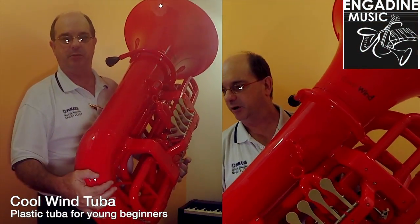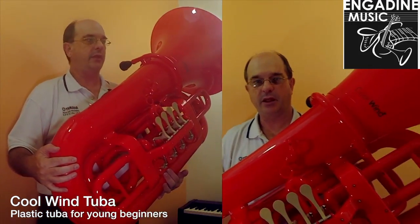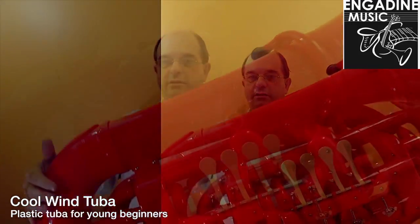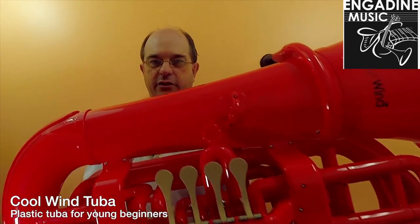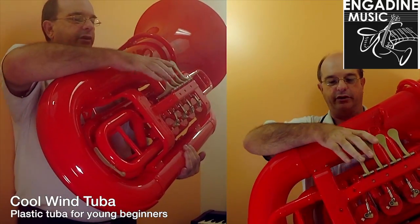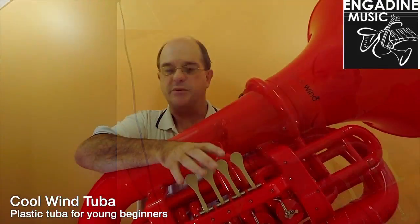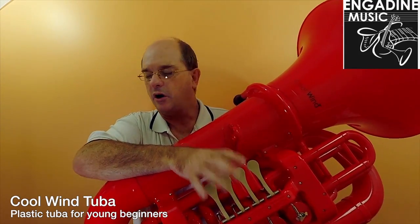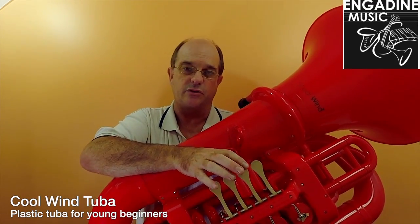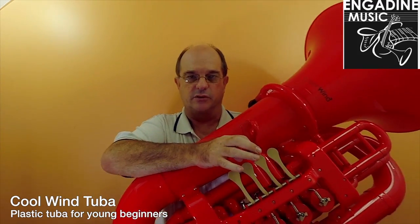Introducing the big birther of the plastic industry — the tuba. The main thing with this is weight. I wouldn't try that with any other tuba at all, particularly with the four-valve Wagner tuba. This particular beast is ideal for the young learner and ideal for someone who really has mobility issues, such as carrying the instrument to and from school.